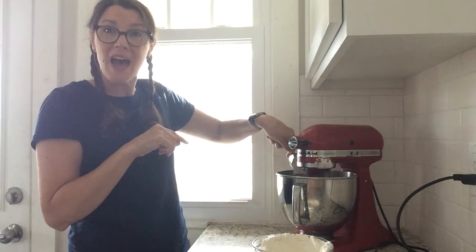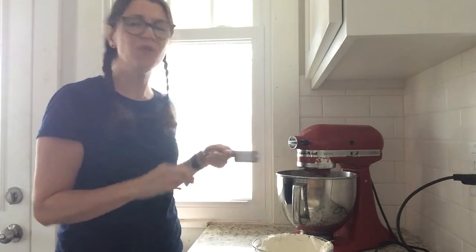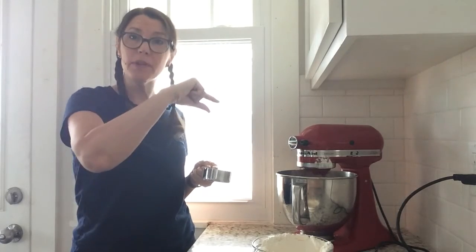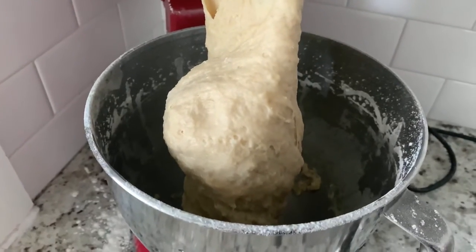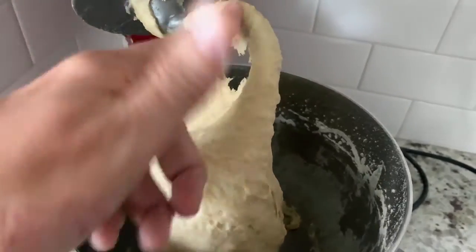I'm gonna start out with about half of the flour and then we'll go from there. We may not need the whole amount — about five cups total, added a little at a time. What we're looking for is kind of a tacky dough, but once it starts to crawl up the dough hook, we'll know we're ready. Still a little tacky, but the flour is incorporated and it's pulled away around the dough hook.